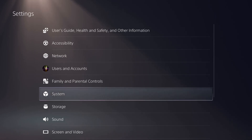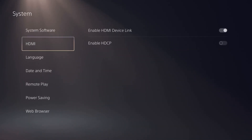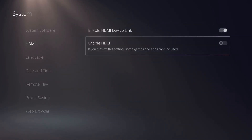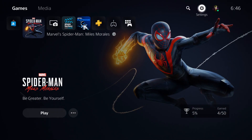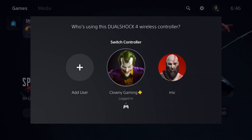Then go down to System, then to HDMI. You want to make sure that setting is not enabled — tick it off.